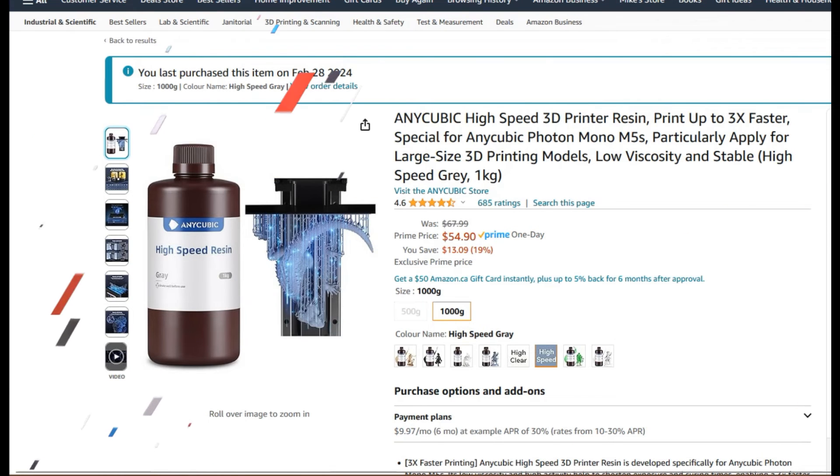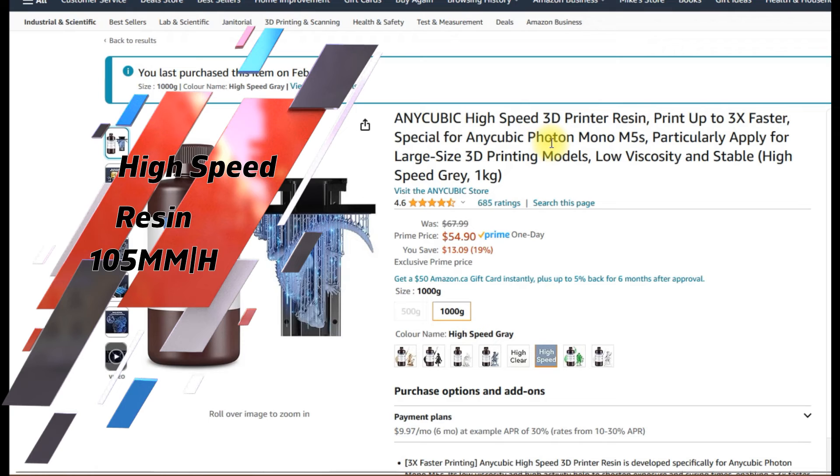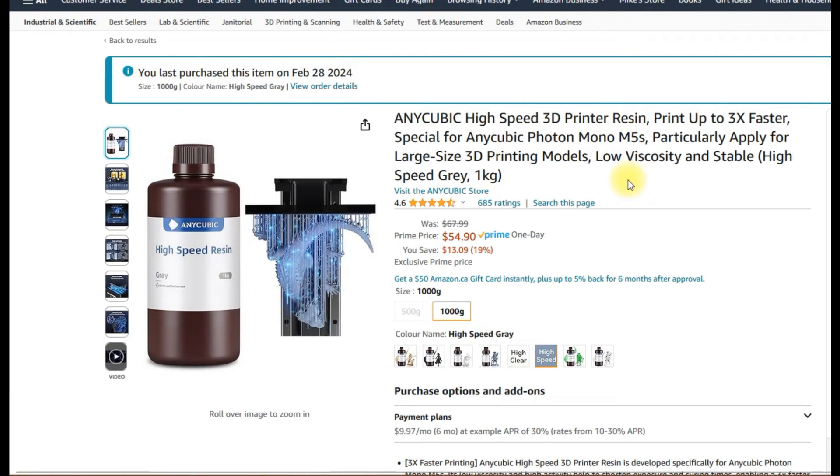Then we have the high-speed resin. This one is specifically meant for the M5S printer and the M5S Pro — you can print at super high speeds, up to 105 millimeters per hour. I have some of this resin on hand already, I got it for free with my printer. But when it's not on sale, it's like $70 a bottle. You'd have to triple your cost to the product just to print at high speed, so it may not be worth it unless you have a specific use case.